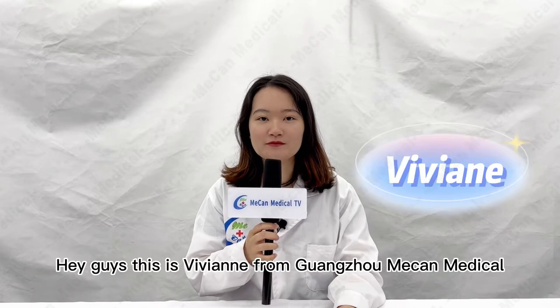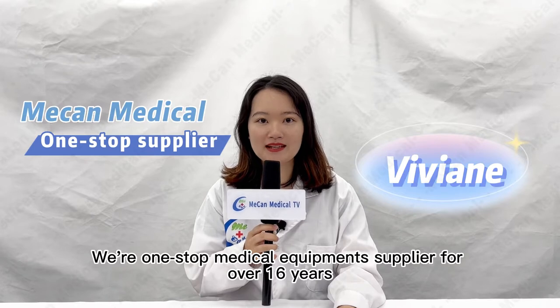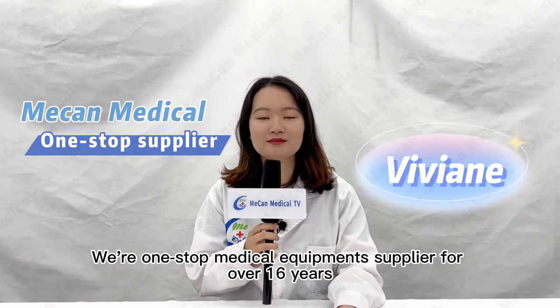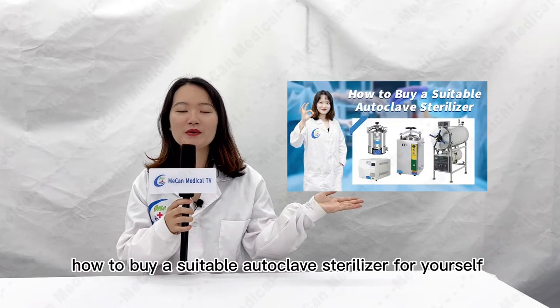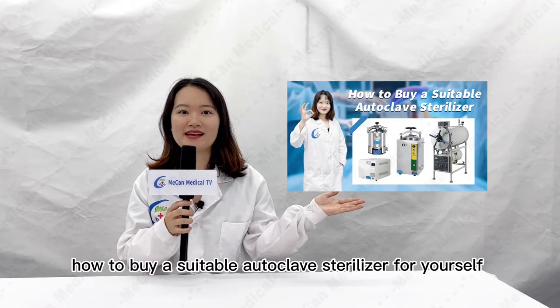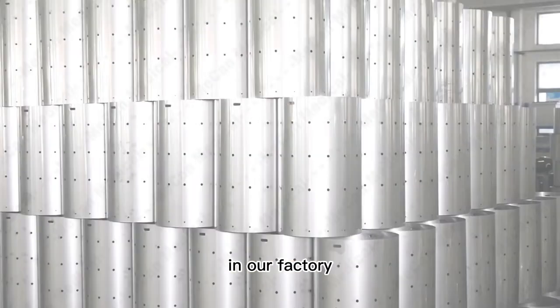Hey guys, this is Vivian from Guangzhou Mechan Medical. We are a one-stop medical equipment supplier for over 60 years. In the last video, we shared with you how to buy a suitable autoclave sterilizer for yourself. Today, I will introduce to you the production process of the steam sterilizer in our factory.